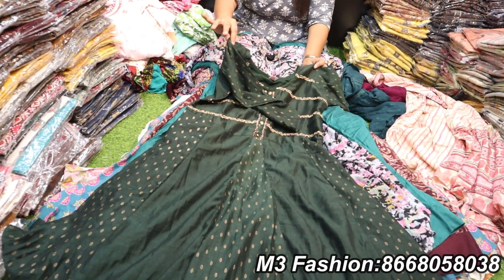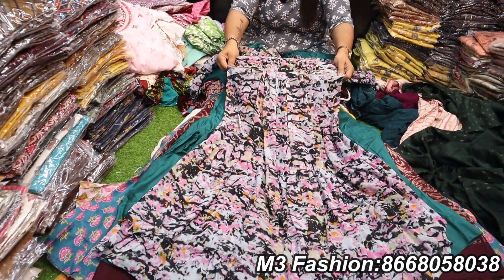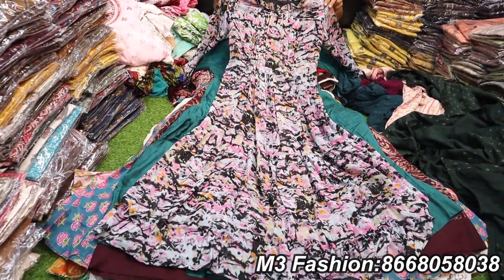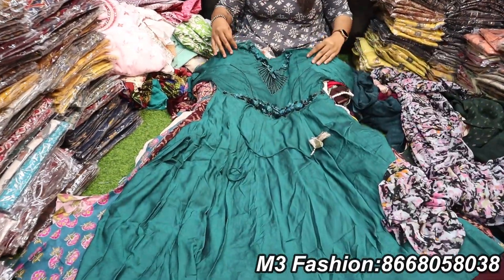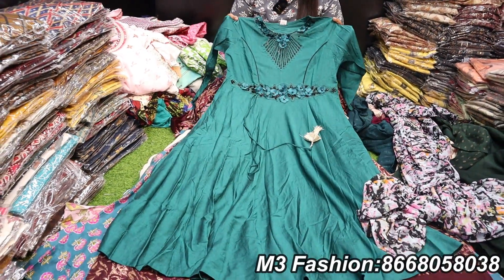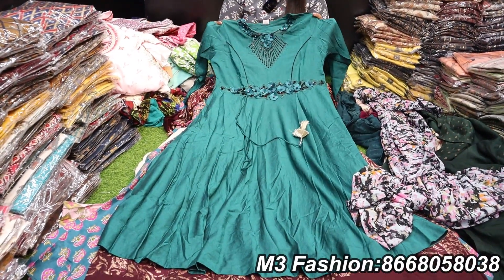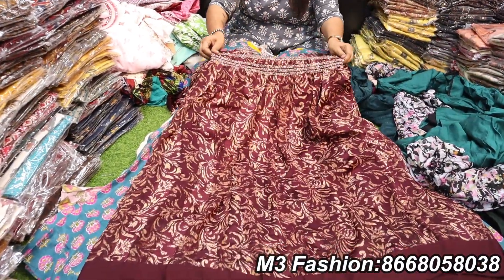It is not sleeveless. We have a georgette fabric with fast-moving collections. The flat rate is 625. This is a double shade — the fabric is very nice. This is a yoga design with a floral finish. This is a georgette.